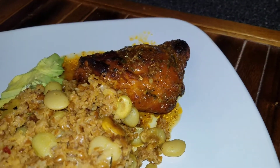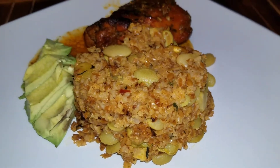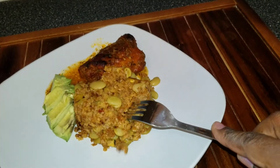This is how I like to eat my bulgur wheat — with some grilled chicken and sliced avocados. It's so good when I eat it this way. I love eating bulgur wheat like this. I don't eat it as often as I should, but it is so good.